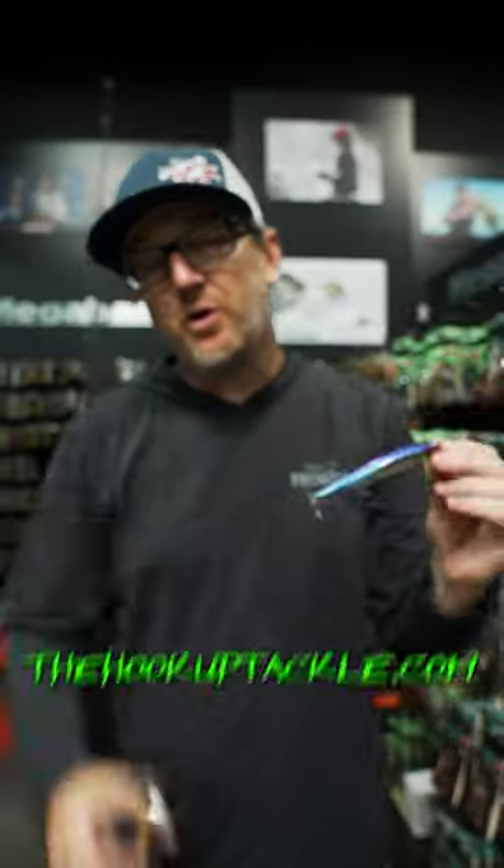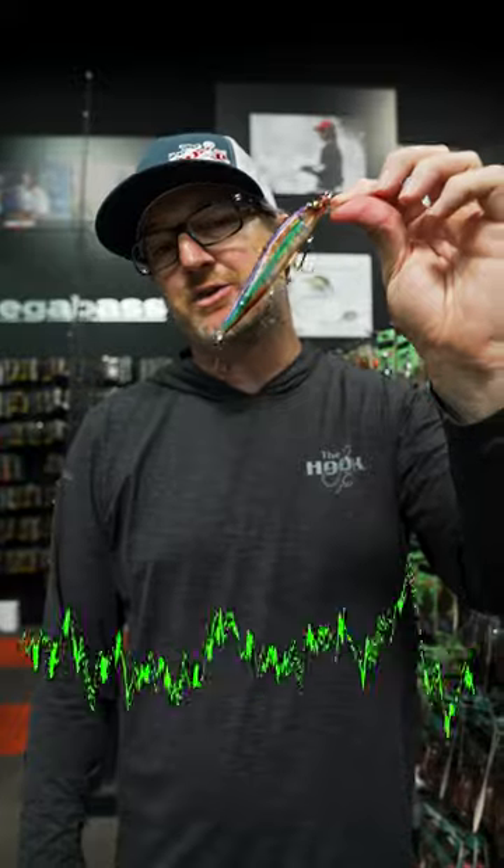For more information or the full breakdown of our JDM Bento subscription program, check out thehookuptackle.com.